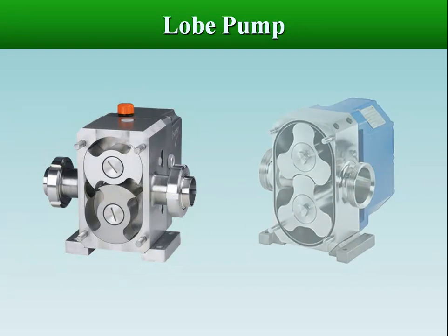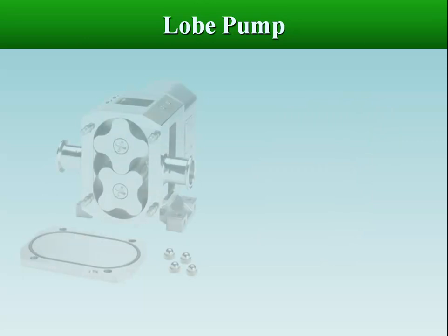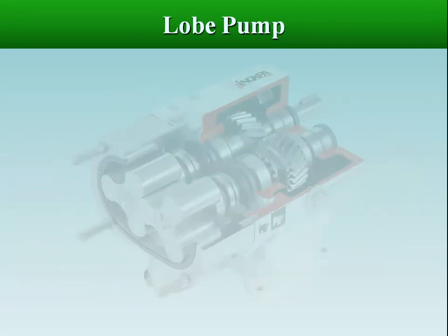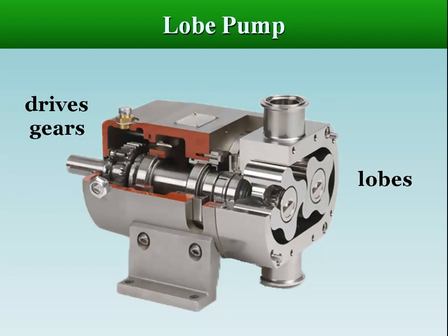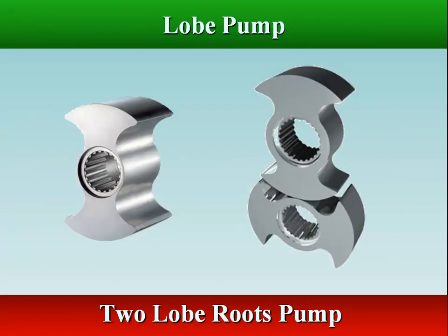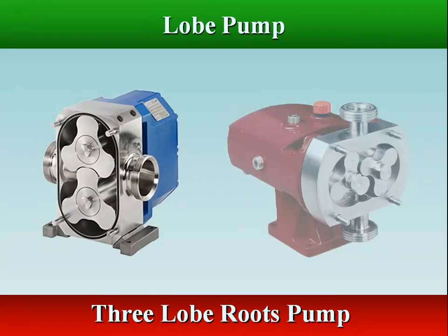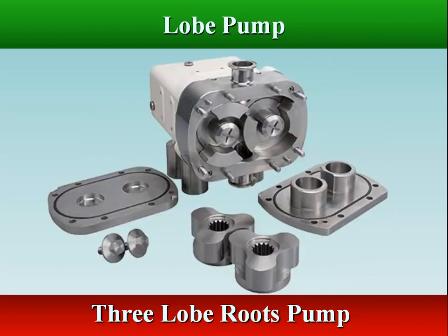The lobe pump is a rotary external gear pump. It differs from the conventional external gear pump in the way the gears are driven. In a gear pump, one gear drives the other. In a lobe pump, both lobes are driven through suitable drive gears outside of the pump casing chamber. Lobe pumps work on a similar principle to external gear pumps; however, the lobes do not make any contact like external gears. Lobe contact is prevented by the external timing gears.